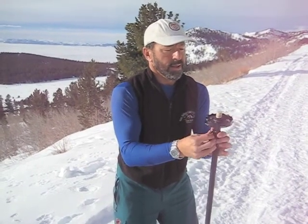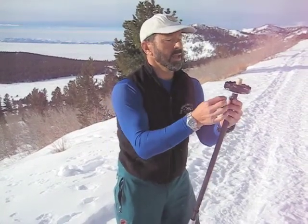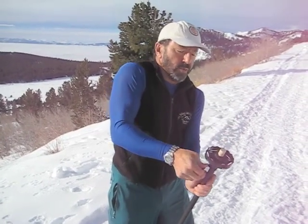What's the condition today? Really firm. So I didn't need the wide basket, and I don't even think I'm going to need snowshoes. I can just walk up this. There's been enough snowmobiles.